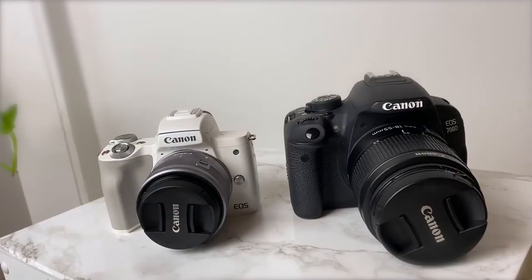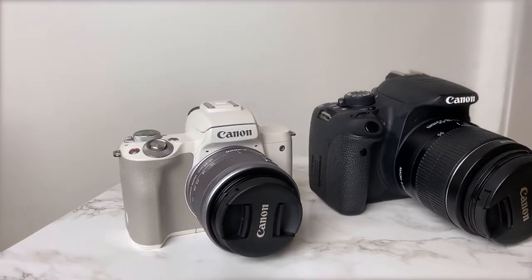Everybody says this is a very good camera with very fast autofocus. Also this one is not as big as the 700D because that one is very big. Anyway, I don't want to talk too much about this camera because you can find a lot of videos and information about it.